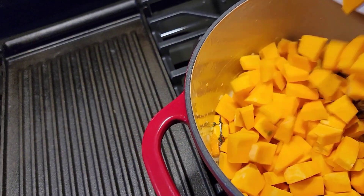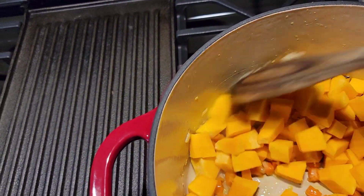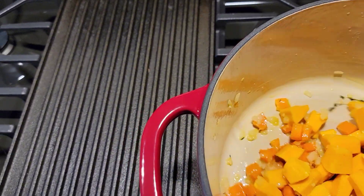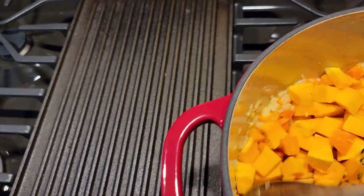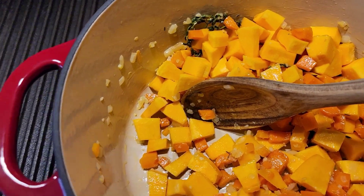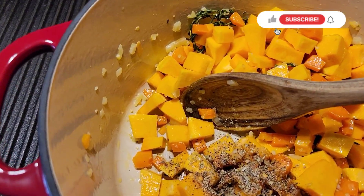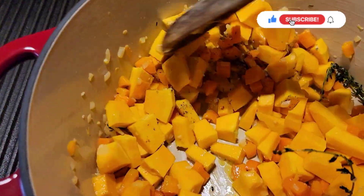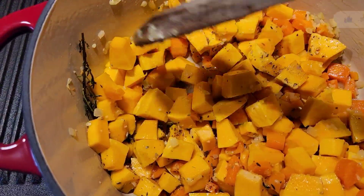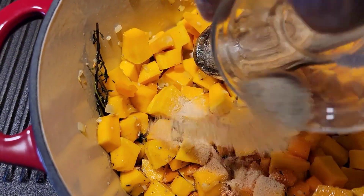Now I'm just going to add the pumpkin right inside here and give it a nice stir to get the flavors going. I'm just going to add the spices here — the oregano, the black pepper, and the chili flakes — and mix that right inside, along with the garlic and onion powder.